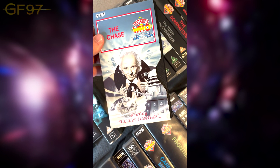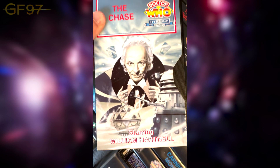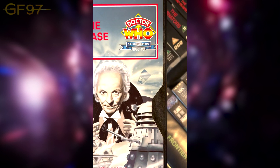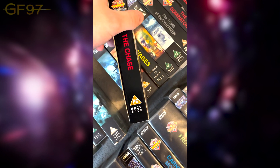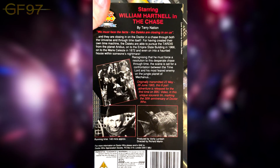This is The Chase, and it has a very different cover. It came as part of a limited edition Dalek box set. Back to the unique art — we've got the Mechanoid, the TARDIS, and the Dalek time travel machine. This is the release for the 30th anniversary, along with the Remembrance of the Daleks tin we'll see near the end.